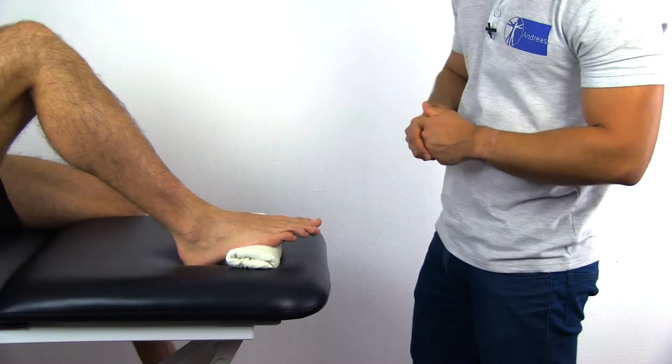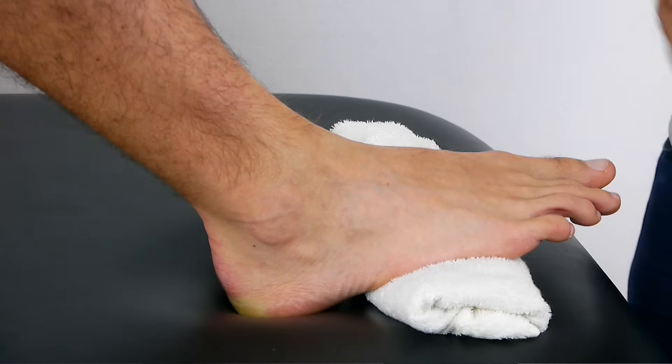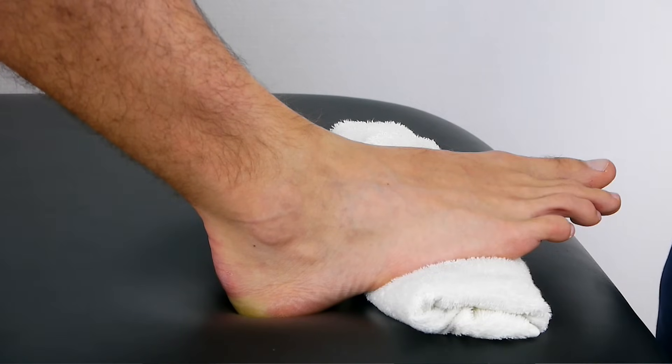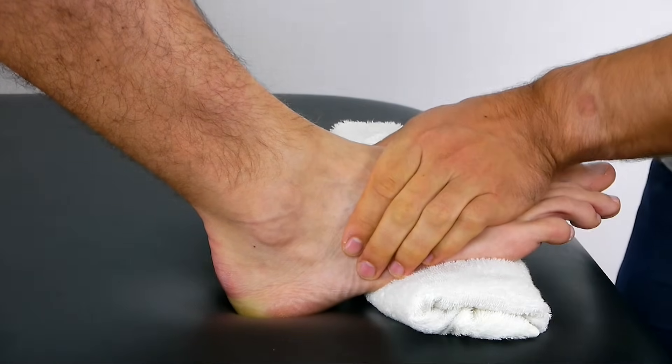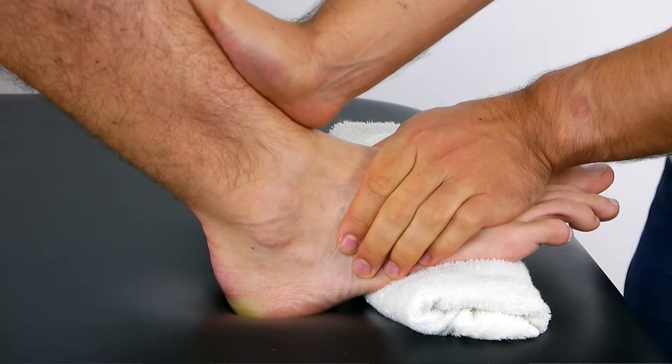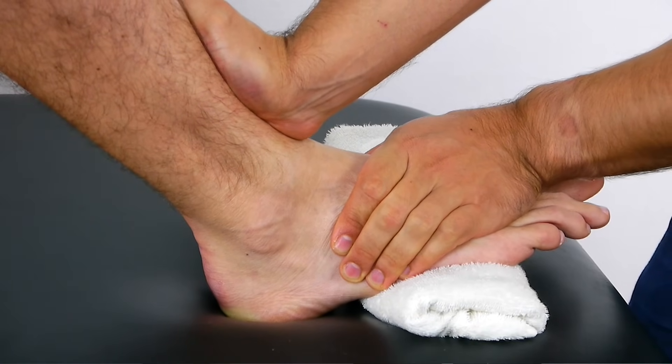Alternatively, you can place the patient's foot on the table and use a plinth to put the patient's foot into 10 to 15 degrees of plantar flexion. Then fixate the foot's position, grasp the tibia with your other hand, and push the tibia posteriorly.